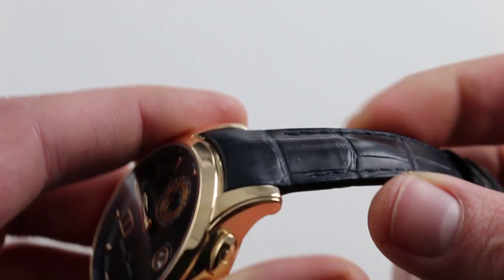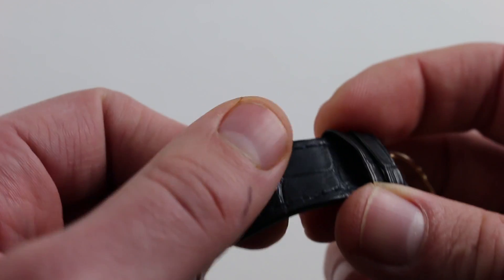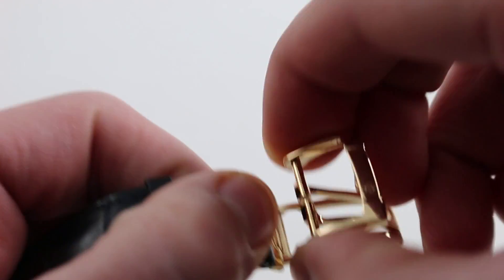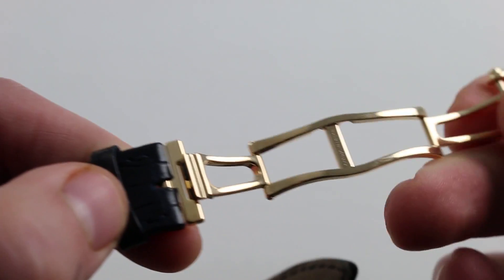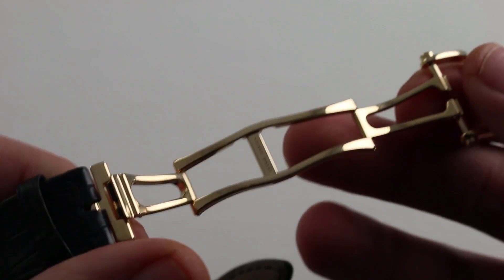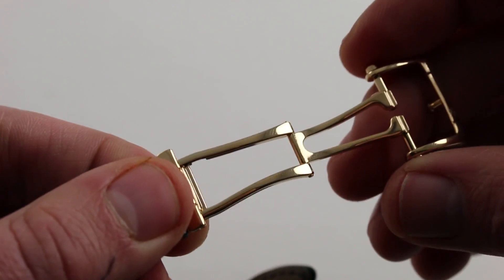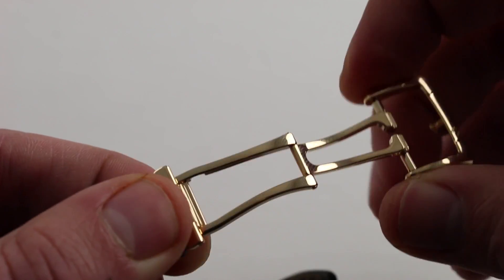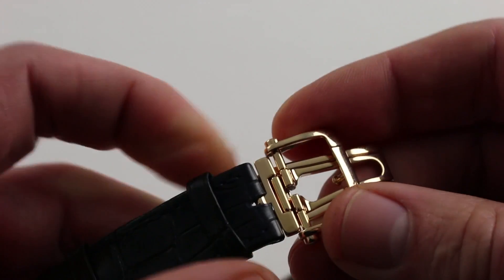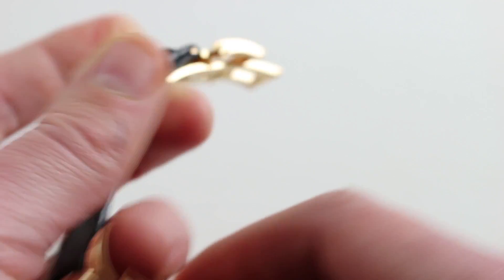The strap is of incredible quality — bolstered, beautifully made, with a rich navy blue monotone stitch and folded edges. You can see it has central bolstering that tapers as it approaches the twin trigger actuated deployant clasp. The clasp is beautiful — entirely of rose gold, really more of a red gold, high polished internally with beautiful wire section frame members. With a swing arm that doubles as a spring for the release mechanism, this one's not friction fit — you must positively release it. That's a great security measure. And with the double fold deployant architecture, it's not as susceptible to pinching smaller wrists when buckled down tight.